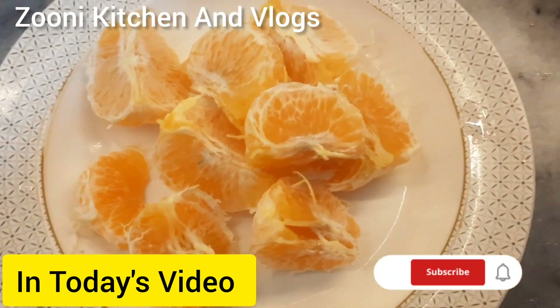Assalamualaikum my YouTube guys, how are you all? I hope you will be fine. Welcome back to my channel Zuni Kitchen and Vlogs. Guys, today I have started a vlog and we are going to take a school run. We are going to take a bike because there is a rush in cars.